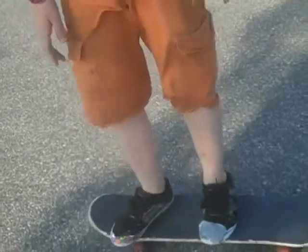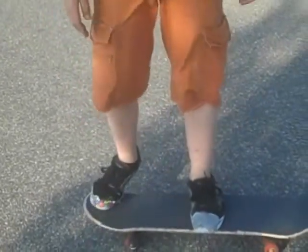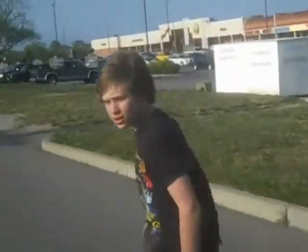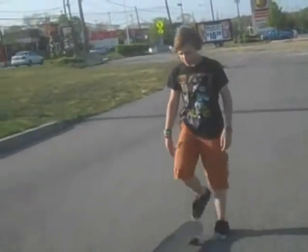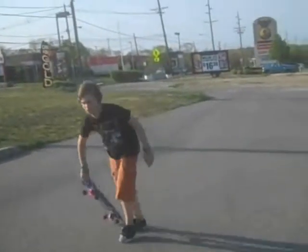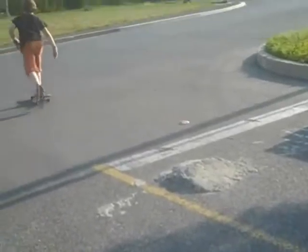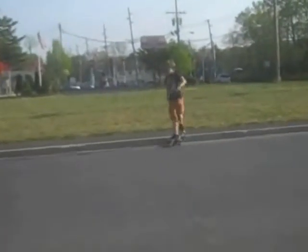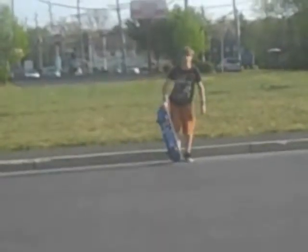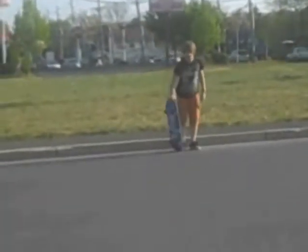I'm actually going to do it now to show you. You can also ollie over things or off of things. This is an example of ollieing off of something. You can also ollie over things like this.